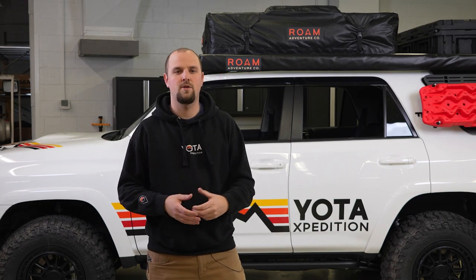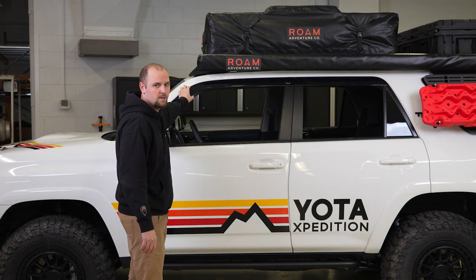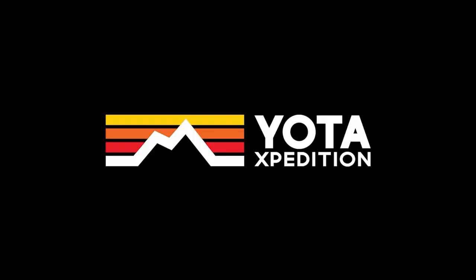Now that you have this side done, repeat the same steps on the other side of your vehicle. Personally, these are our favorite — the Lowepro version. These are the ones that are going to be staying on our 4Runner permanently. I hope this video helped you out. If you want to grab a set for yourself, we have the link down below to shop at yodaexpedition.com. We'll see you in the next one.